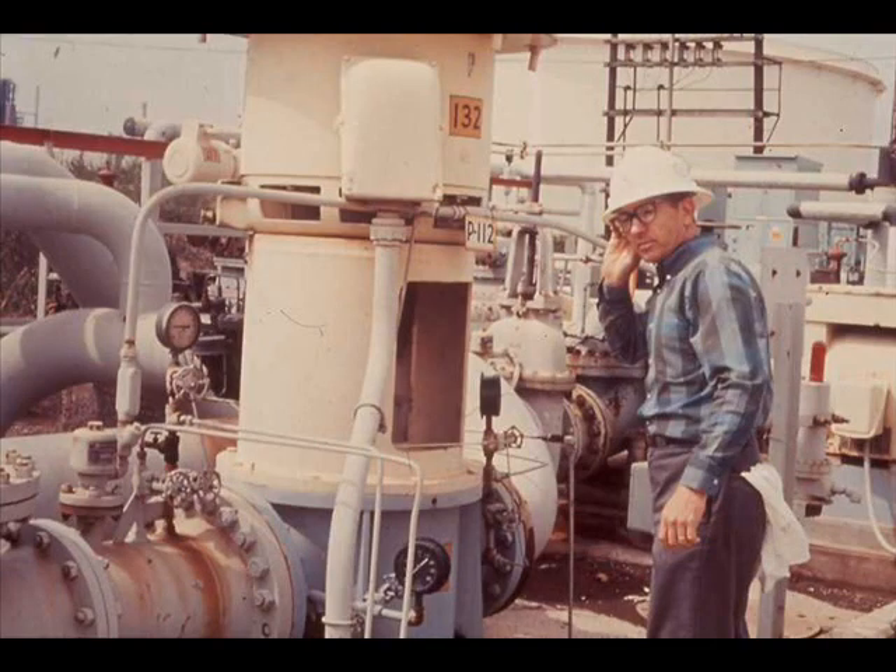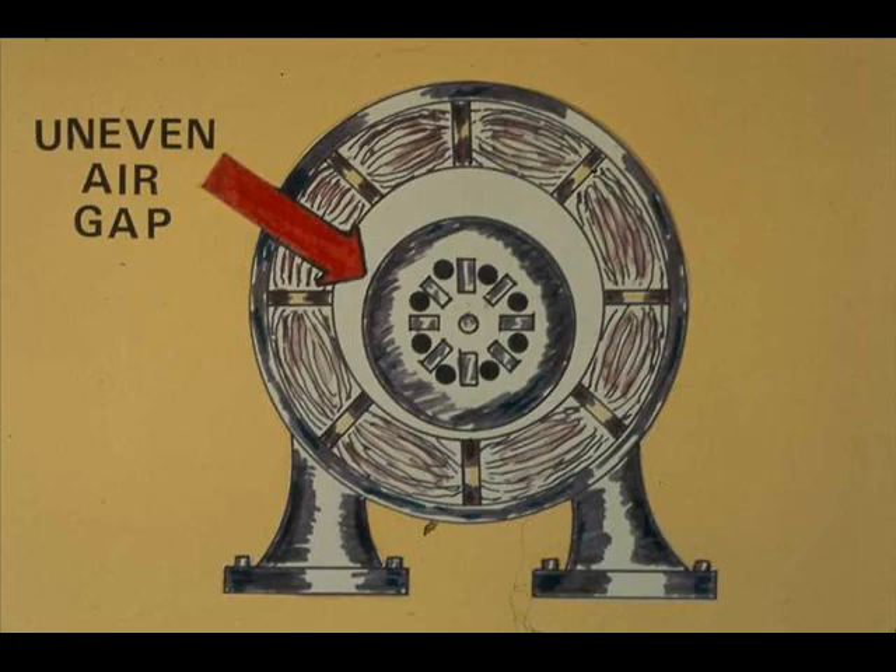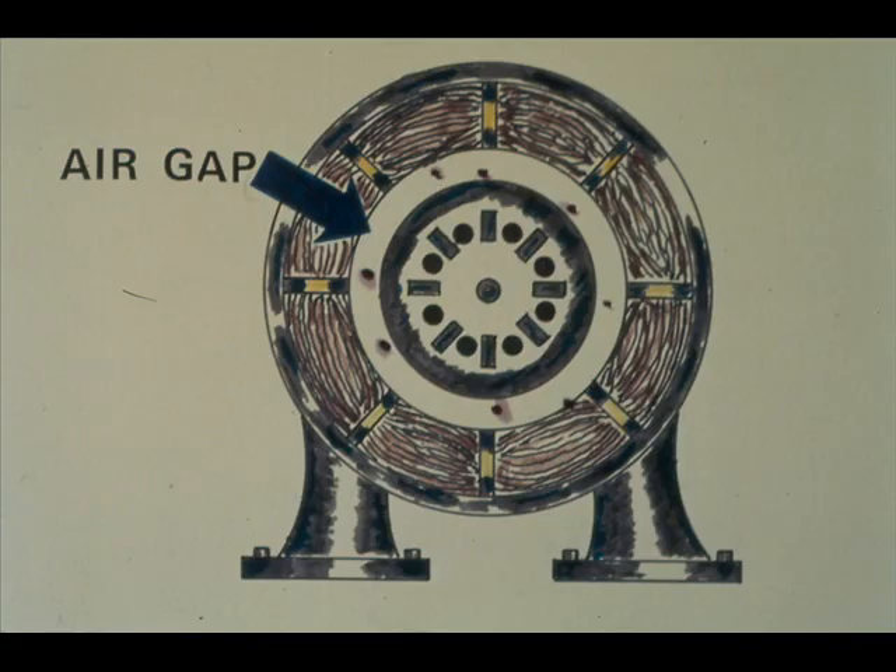You can do some of your troubleshooting by ear. Audible symptoms of trouble include excessive hum, regular clicking, and rapid knocking, but any unusual sound should be investigated. Excessive hum may be caused by an uneven air gap, which is an early warning that bearings need replacement, or the hum may be caused by an unbalanced rotor. Solving either problem is a job for the person who has been trained to do it. A regular clicking is probably caused by foreign matter in the air gap. To remove foreign matter requires removing the rotor — another job for the trained and authorized person.